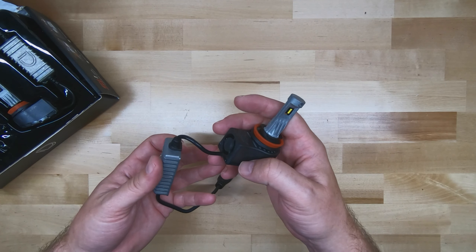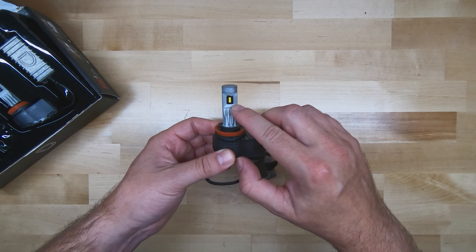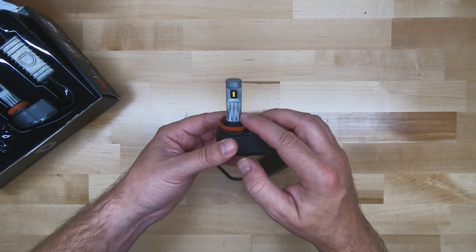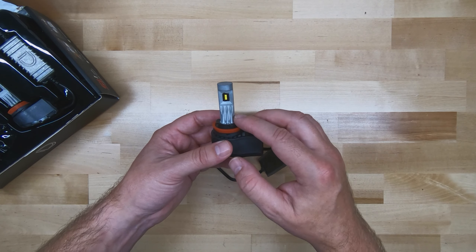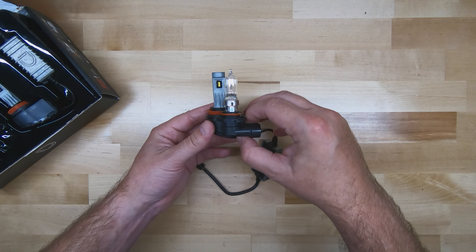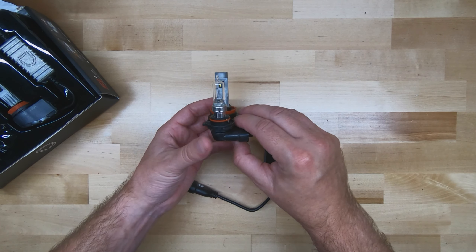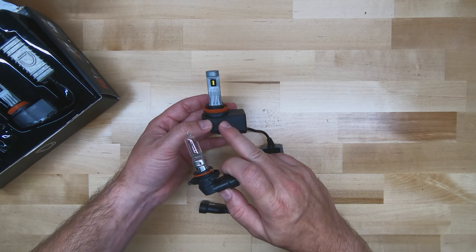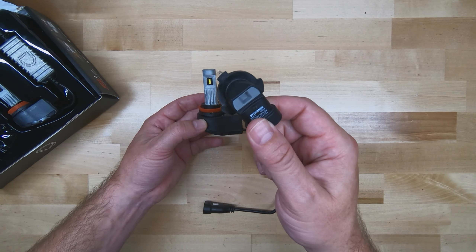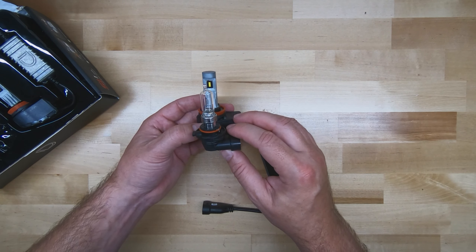The first thing you notice while taking it out is it's pretty hefty — this is a solid unit. There are three Luxeon ZES chips on either side and the location is the same as the OEM filament bulb, which is critical. Notice how the location is as close to factory as possible, and also note the size. This isn't much larger than the OEM bulb, meaning it can fit in just about anywhere that the OEM bulb will fit, including behind or underneath a dust cap if your vehicle has one.